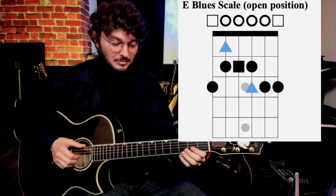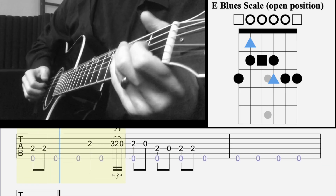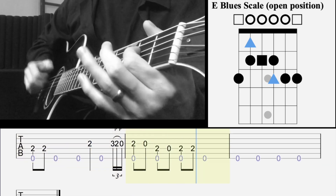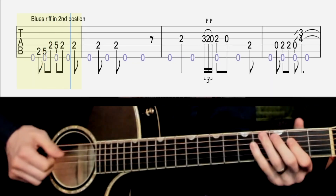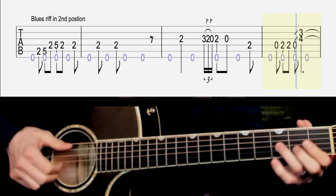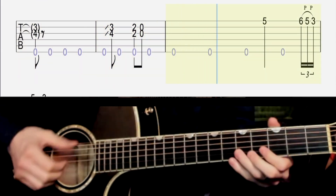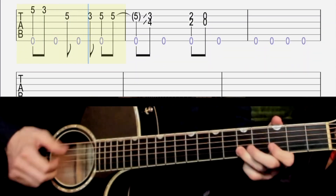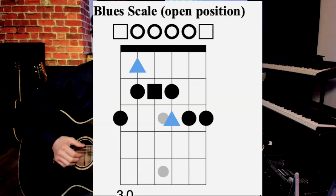The next thing he does is he has these little blues scale fragments. One thing you've got to do is learn that blues scale in the open position. That blues scale is pretty easy in this position.